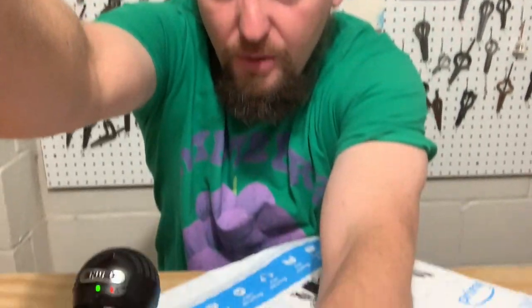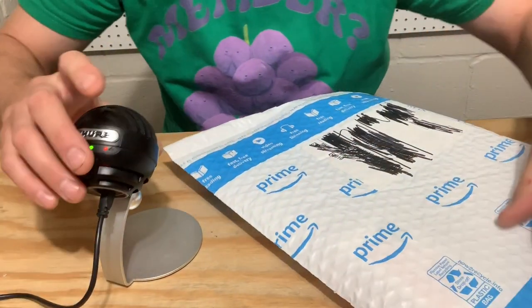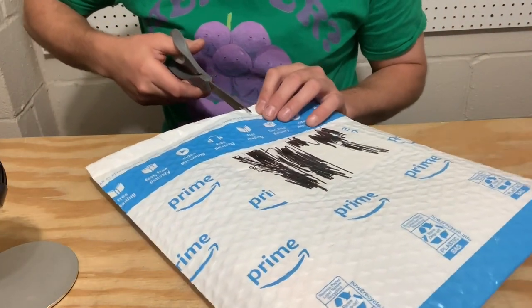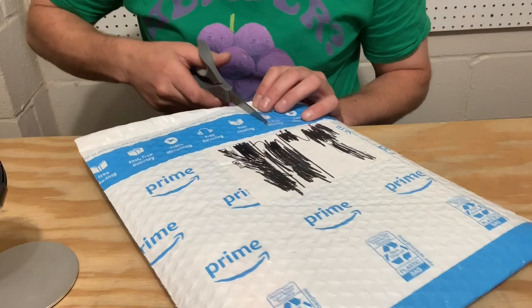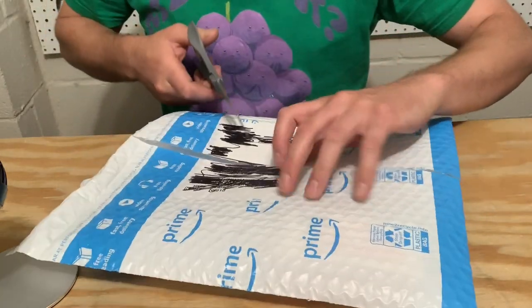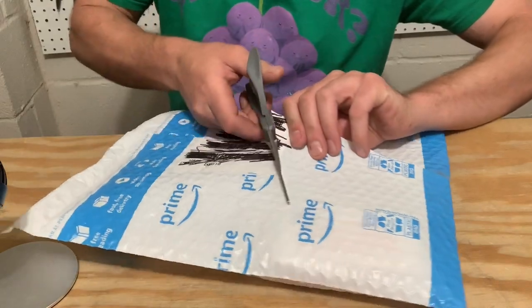It is a Snoopy harp. I thought, what better way to answer that than just order one, get it in the mail, and see what we've got. I think this harp ran me $6 on Amazon. So we're just going to try to do a little unbiased review and unboxing.